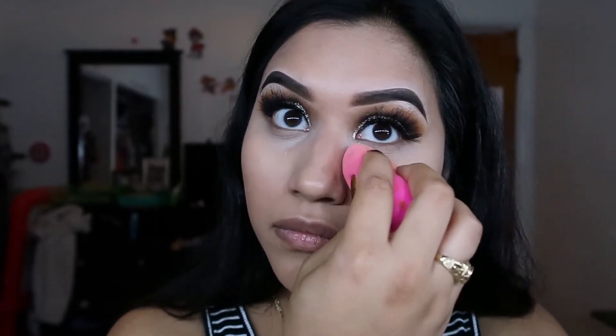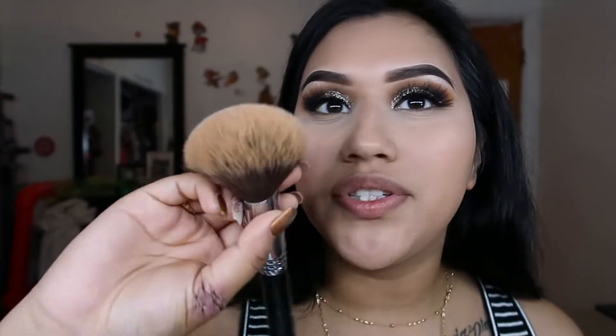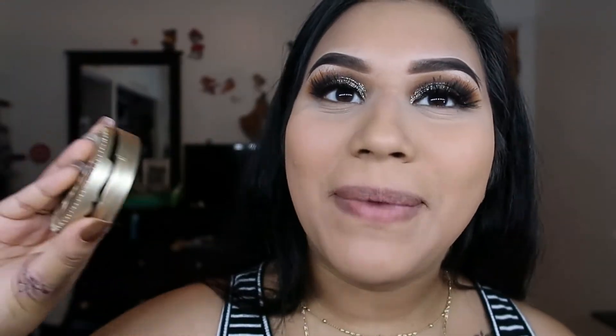To set my under eyes I'm going to be using the ELF Under Eye HD Powder. I just tap some onto the cap, dip my beauty blender in, and then start setting — not really baking, just setting. To set my face I'm going to use my almost dead setting powder — I say almost dead because it's broken, which shows how much I love it — with a Sigma F30 large powder brush to set my whole face.